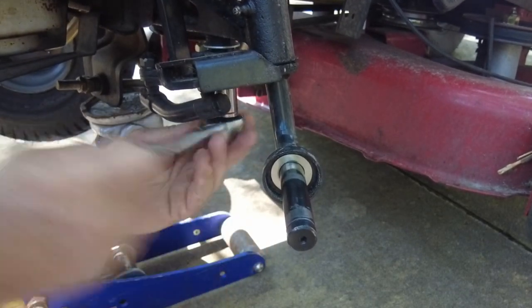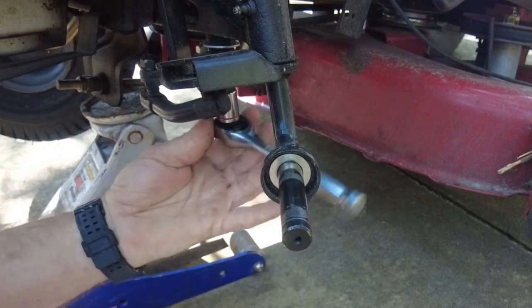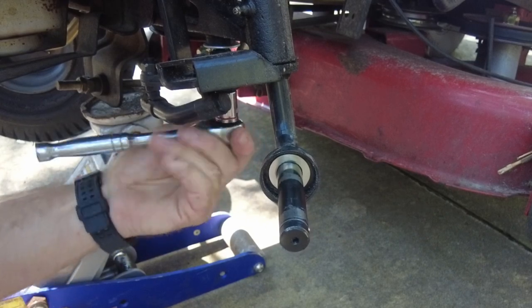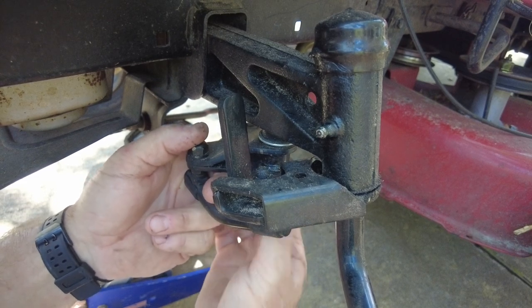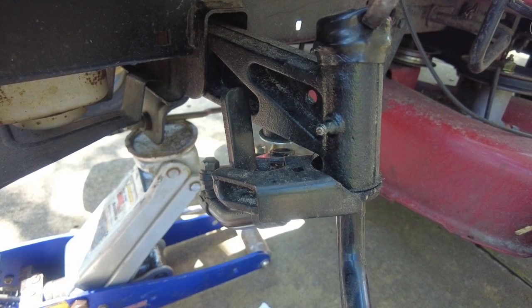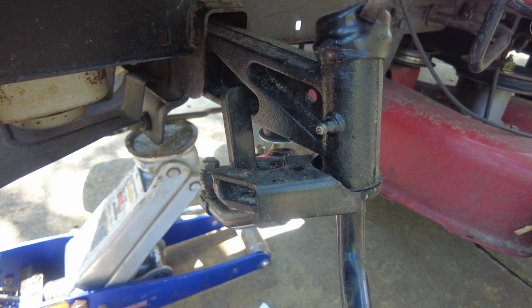We're gonna put the power steering kit on this lawnmower, so we need to take off the bolt that holds part of the steering linkage in place. That will let me drop down the front axle so we can put the bearings in the top of the axle — it's just like the wheels: there's a dust cover, then an E-clip, and then a couple of washers.